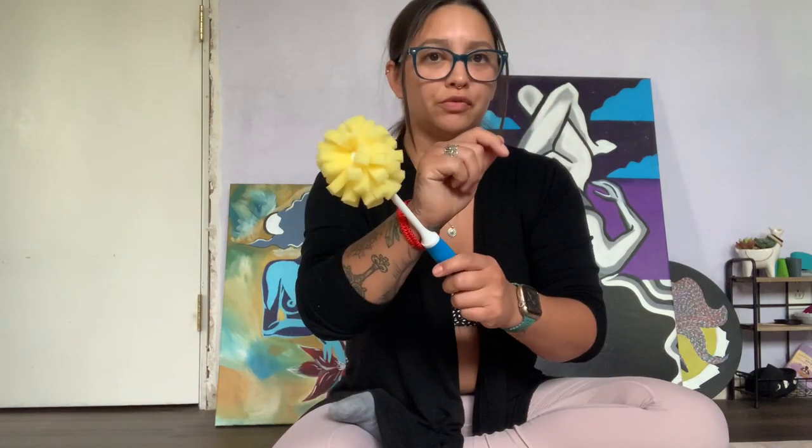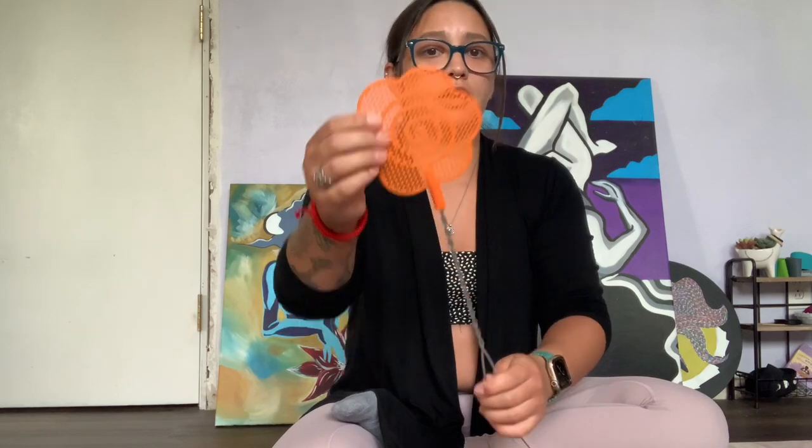Another one is a dishwashing sponge. You can use a toilet bowl cleaner — this is just a smaller version of a maul stick and you can wrap it as well. And you can use fly swatters. If you want, you can cut it smaller. It has a design where you can cut it more round and fluff it up, but you can definitely use a fly swatter.